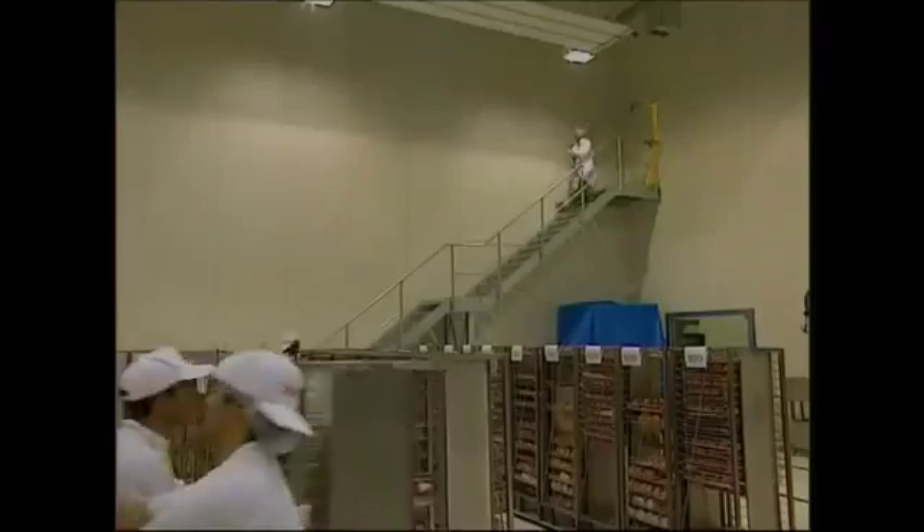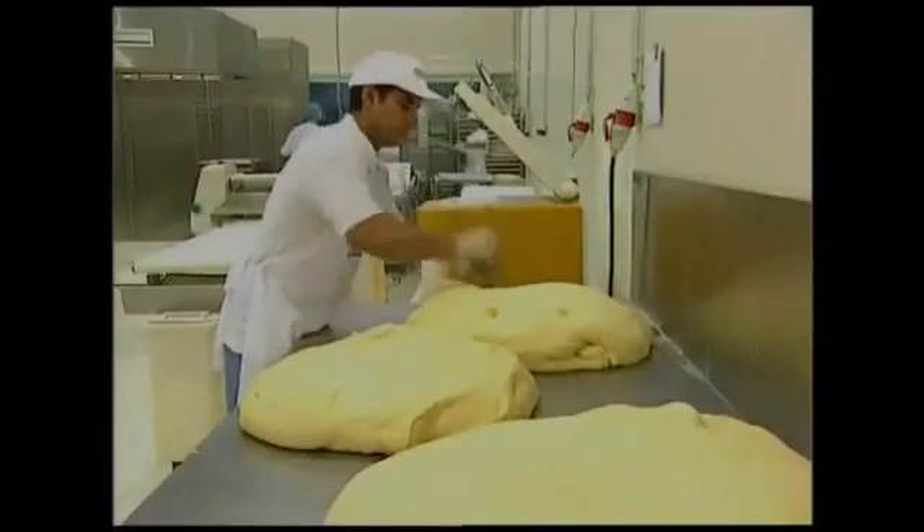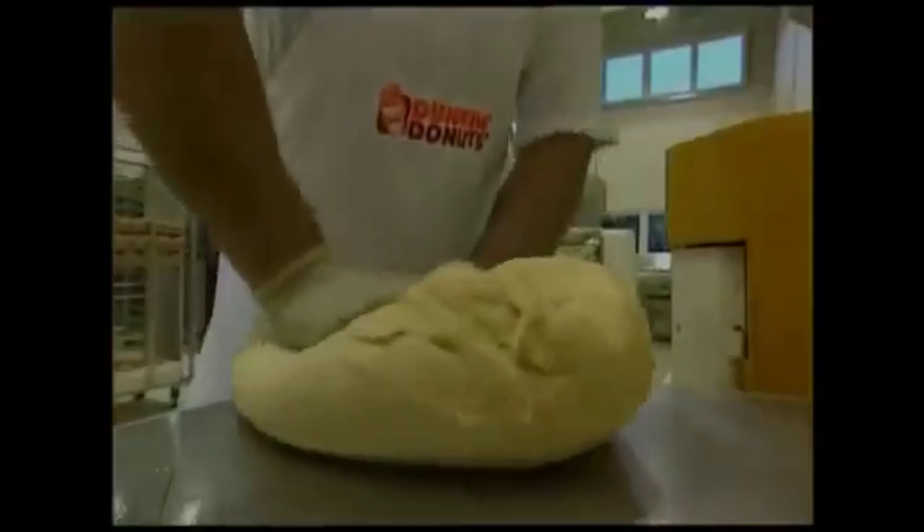Once he's satisfied he's got the right recipe for the conditions, it's time to turn out another batch of fresh doughnuts. This one mix will be enough to make 750 fresh rings.